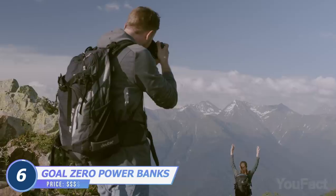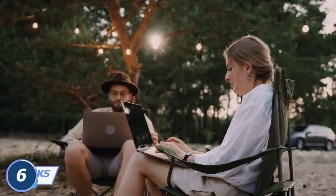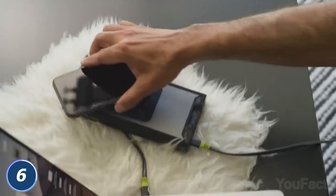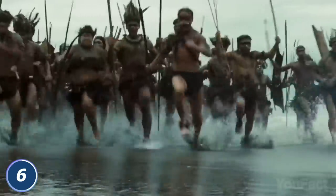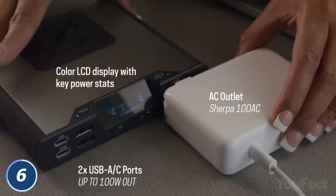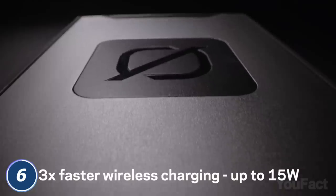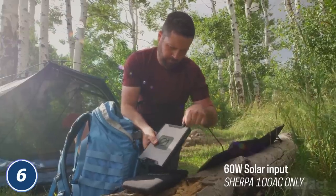Going to faraway places for some rare, breathtaking pics? You need a power bank to top up all your mobile devices in time and stay in touch. New Goal Zero power banks will charge literally any device you've taken with you, either wirelessly or with the cable. Camera dying in the middle of a photo shoot? No problem. Just plug in your laptop and edit photos calmly in your spontaneous office in the middle of the forest. The power bank even has a regular outlet. The built-in LCD screen shows the battery status and input power, and if you're running out of energy, use the solar panel to charge the power bank.